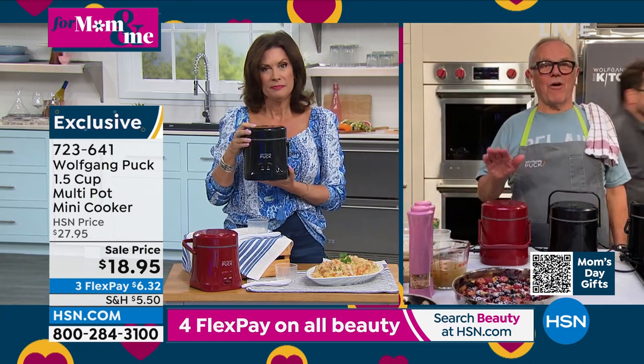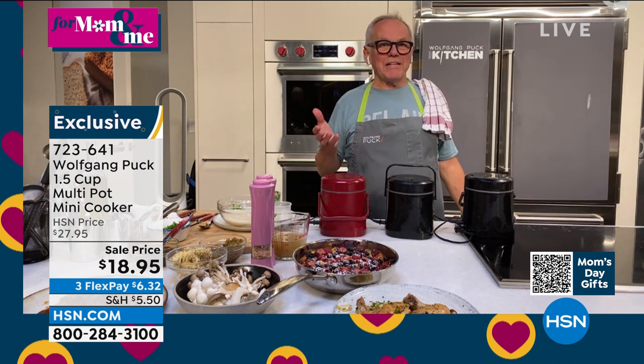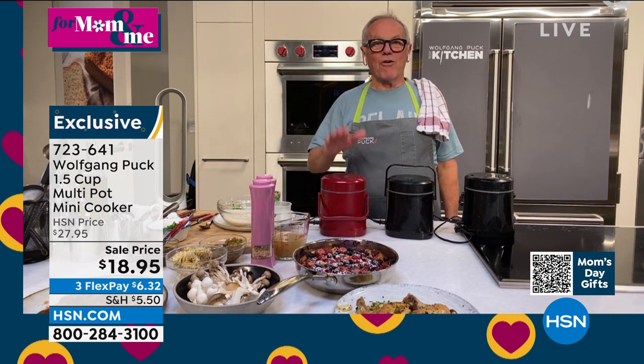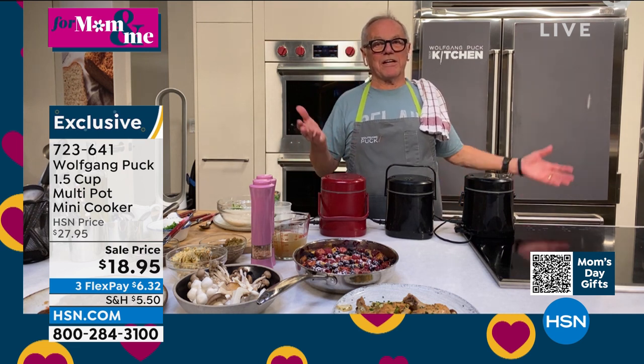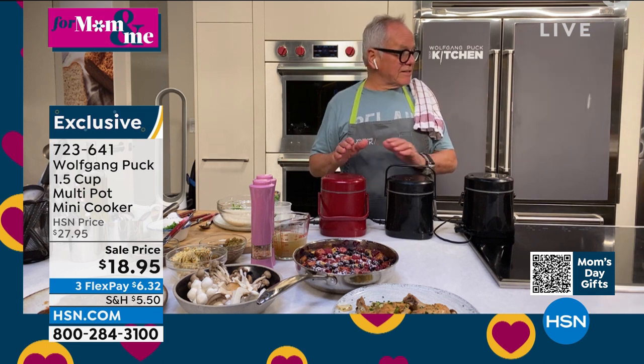I actually have my children at home — they make the rice. When Oliver and Alexander were seven, eight years old, they say, Papa, can I make the rice? You can put everything in there. You don't have to worry — kids in the kitchen is dangerous if you have hot stuff. So this is really easy.